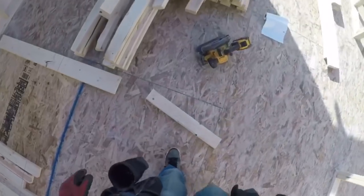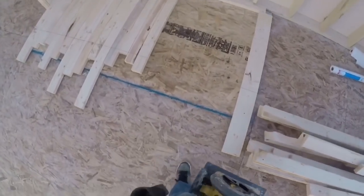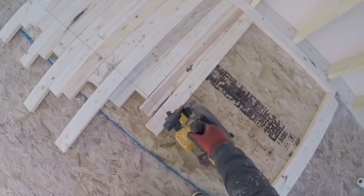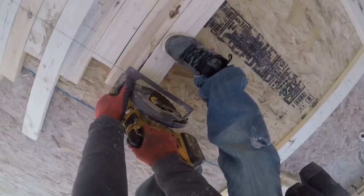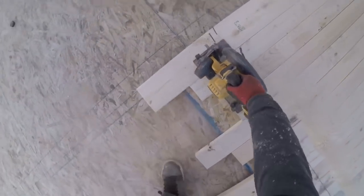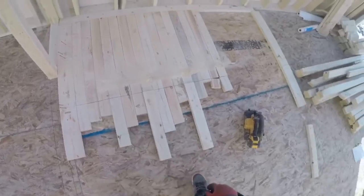Now I'll take my saw — I have the depth set just a little deeper than what the 2x4 is, so I'll cut into this sheet a little bit. That's why I put this here, so I don't cut into the actual floor. But now I got this line, I can just go here and cut it all the way across. And there is 2, 4, 6, 8, 10, 12, 14, 15 lookouts cut.